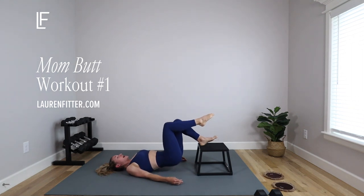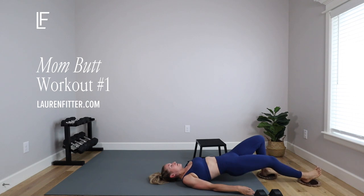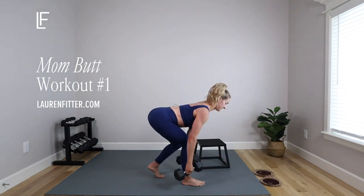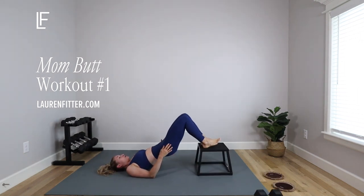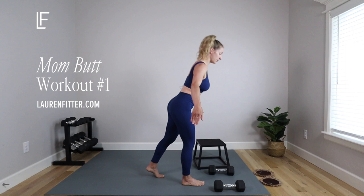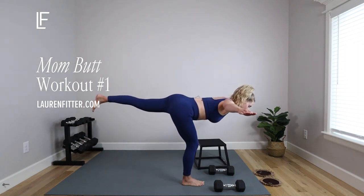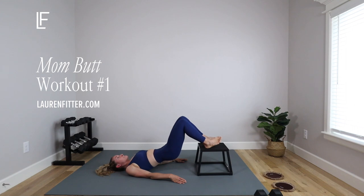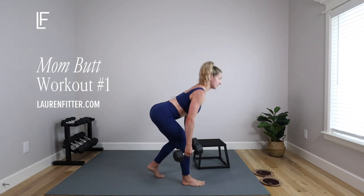Do you struggle with mom butt? Do you have flat, weak glutes? These exercises are designed to properly engage and train your glutes to strengthen, tone, and shape your butt. It's just 10 minutes and all you'll need are two sliders or small towels, and a small step or bench is optional. This is workout number one of a three-part workout series, so make sure you do this one for one to three weeks before moving on to the next one. For best results, don't train glutes on consecutive days.